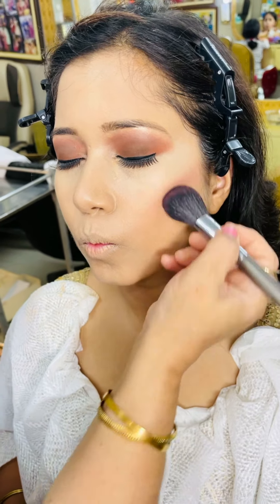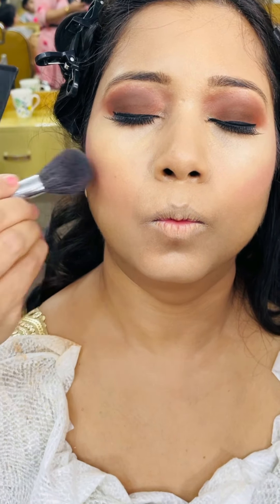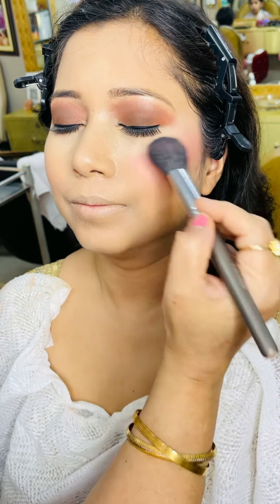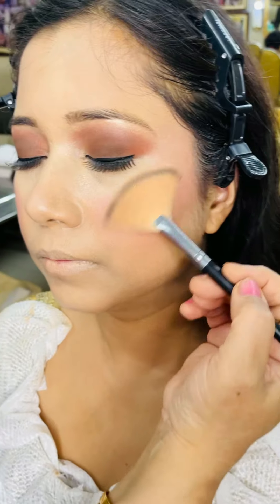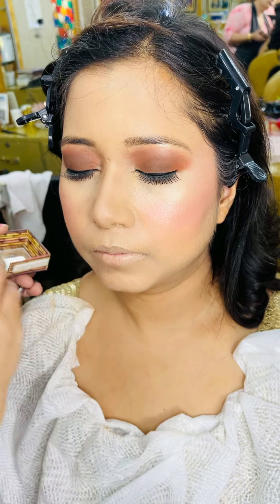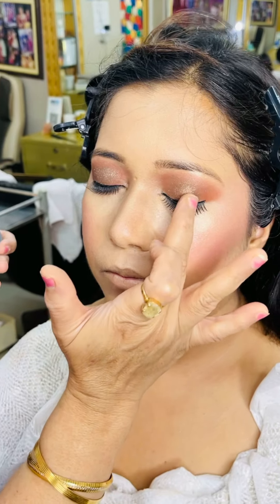Now we will contour — we have already prepared the base. We will make a little shape with the client's face so that the eye area doesn't look thin. Then the next step is blush on the apple of the cheeks. We will put highlighter on the face — this will add shine and glow because the base is perfect. Now we will contour the nose a little so that it looks thinner and the features are sharp. With a fluffy brush we will blend a little more. Look at the shape and see how much change has come.